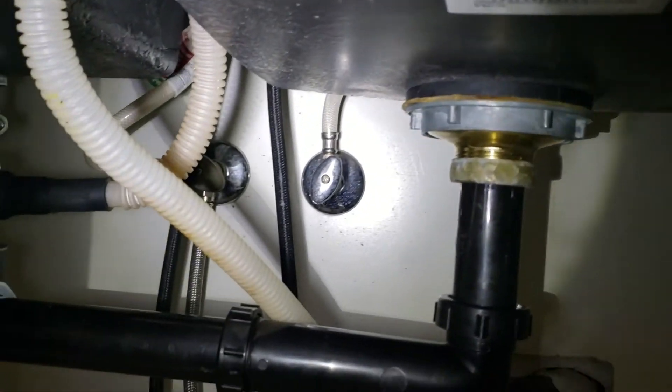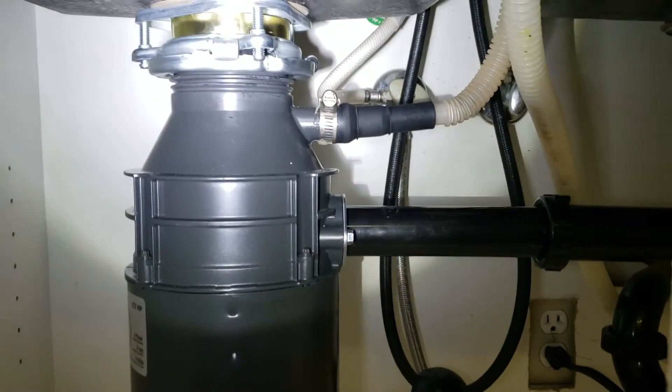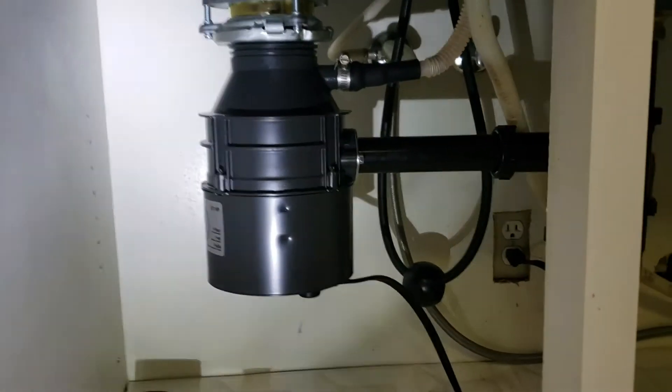As long as you don't get back-siphoning into the disposal or into the dishwasher, you'll be fine. Outside of that, this installation is done.